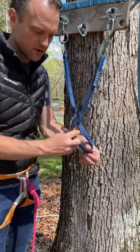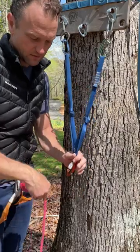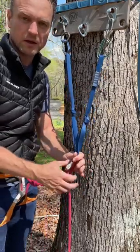I'll clip both of those strands and you can see it's self-equalizing. From there, I can clove in and prepare to bring up my followers.